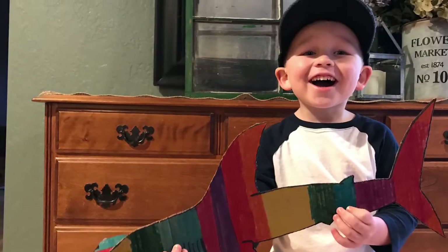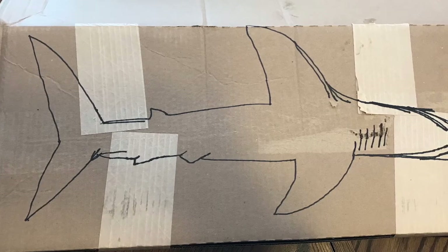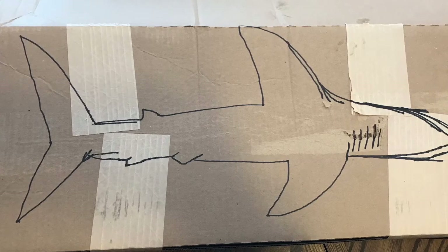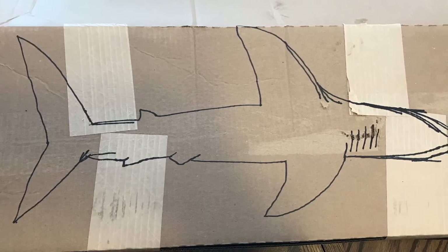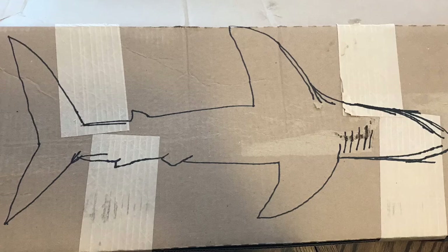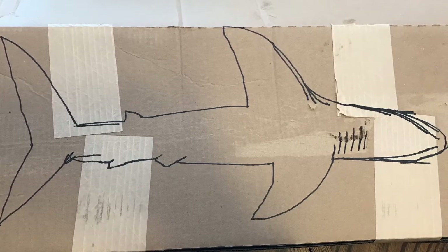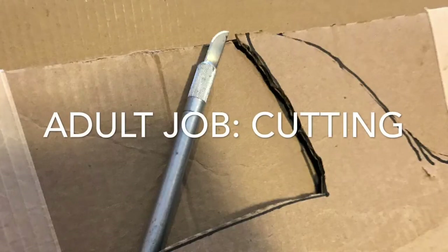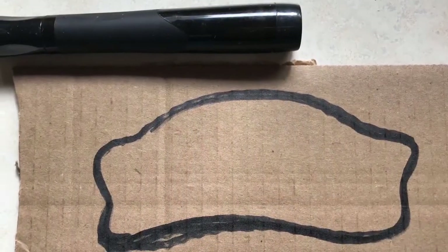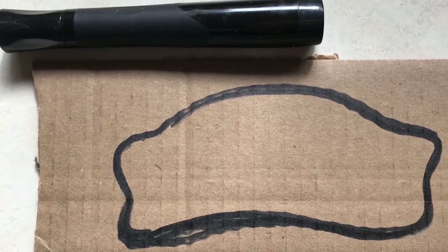Thank you so much for watching Lucas Learns, we really appreciate it. Thanks to everybody who's subscribed, commented, and shared. Lucas loves doing these videos. Anyway, we're going to talk about the hammerhead shark craft that we did. You just go find yourself a cardboard box and trace a hammerhead. I went on YouTube and searched how to draw a hammerhead shark. It's not a cookie cutter thing, it's not a stencil — just do your best, that's the fun of it. Then go find some more cardboard and draw three hammerhead shapes.